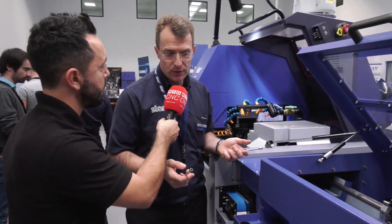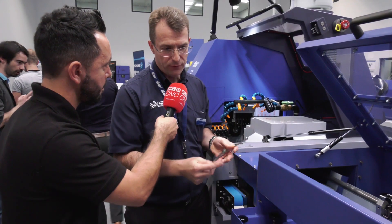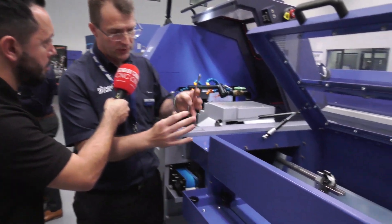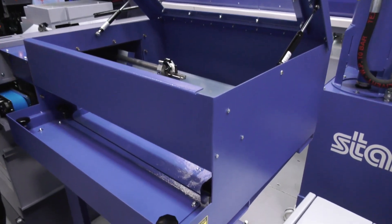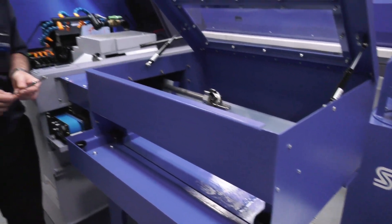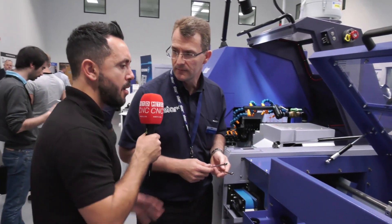So this is very advantageous for people that are doing very long shaft work. Absolutely. The beauty of this as well, it's fully CE regulated because all the guarding is interlocked, so there's no danger of the operator putting his hand in somewhere and getting an injury. So there you have it from Star GB — this bespoke parts handling solution. If you're doing long shaft work, this could be just the solution for you.